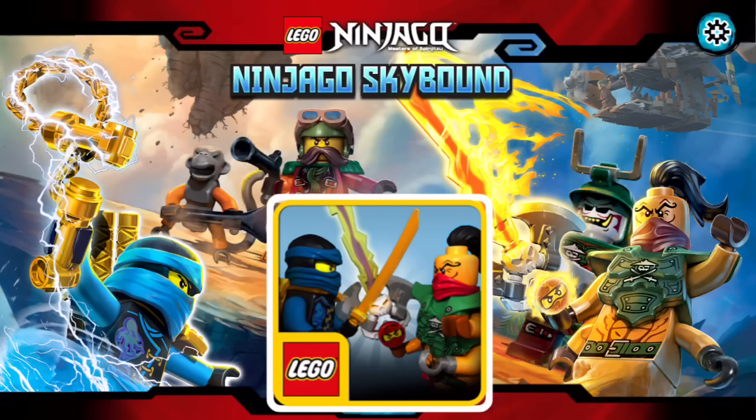It's based off the season — the new season that's going to come. It's been released online recently, and I don't know when it's going to come in the United States, probably somewhere around March. But the game is now out and it is all based on the new season, and you play as Jay and you go in and fight off the Sky Pirates, earn things and all that stuff.